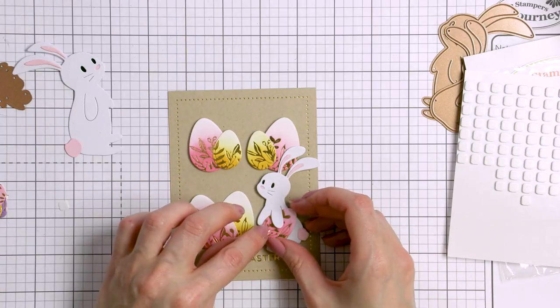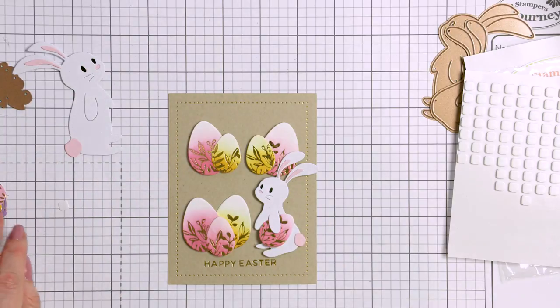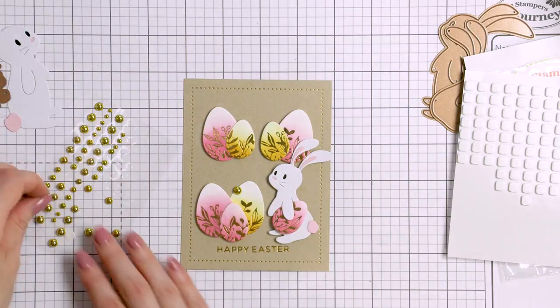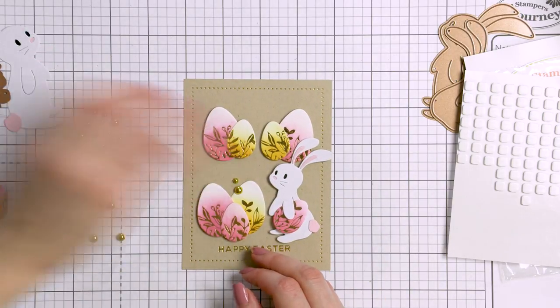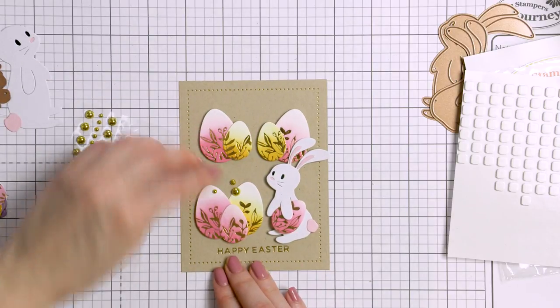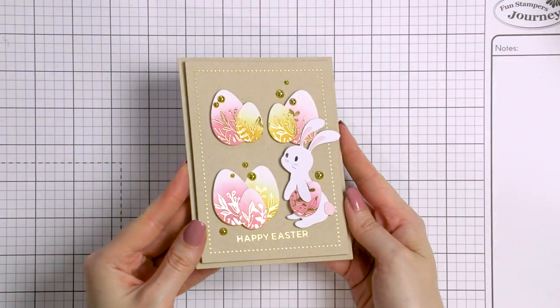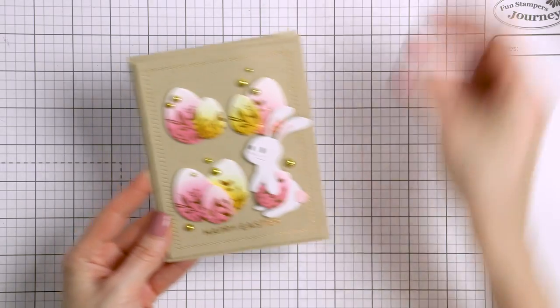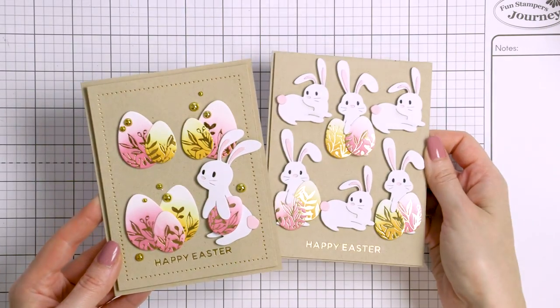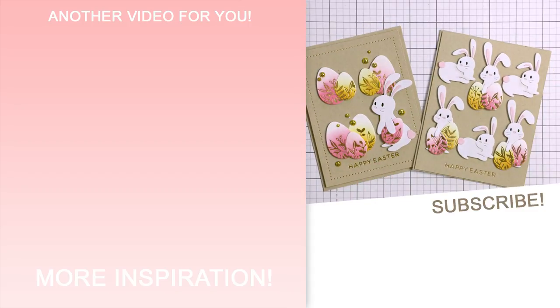I've also added an additional Easter egg to the bunny — he's holding it with his cute little arm. I wanted to add some bling to this card, so I used my Fashion Gold Dots from Fun Stampers Journey and added a bunch, dressing up the eggs and the background. And here's a look at the finished project. I love the way they turned out — very simple and very cute, and oh so perfect for Easter.